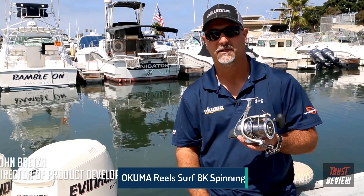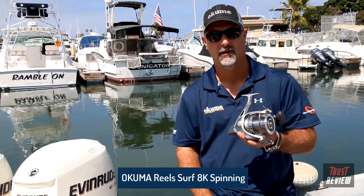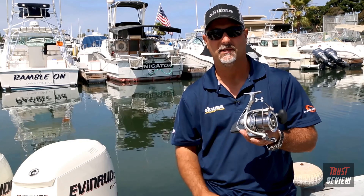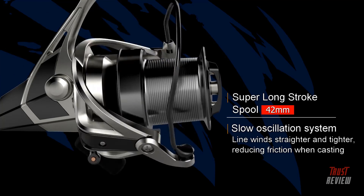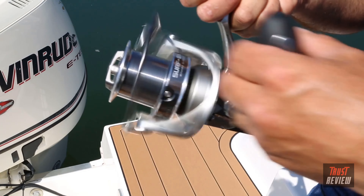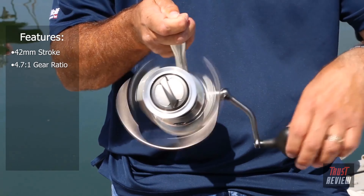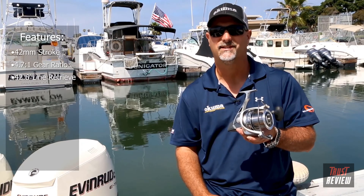Hey guys, this is John Bretzen, director of product development for Okuma Fishing Tackle. What I have here is a new 2019 introduction called the 8K surf reel — a long cast surf reel designed for extremely long distance casts. It has a very long spool design with a 42mm stroke. With a 4.7:1 gear ratio combined with that 42mm stroke, it retrieves 42.6 inches of line per turn.